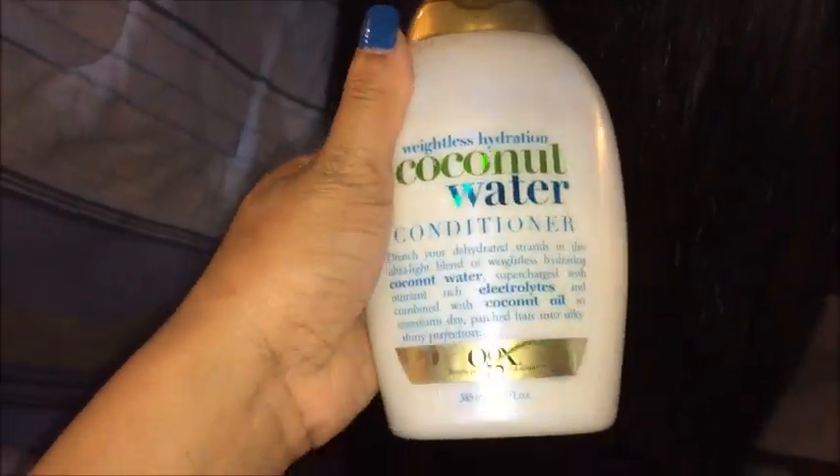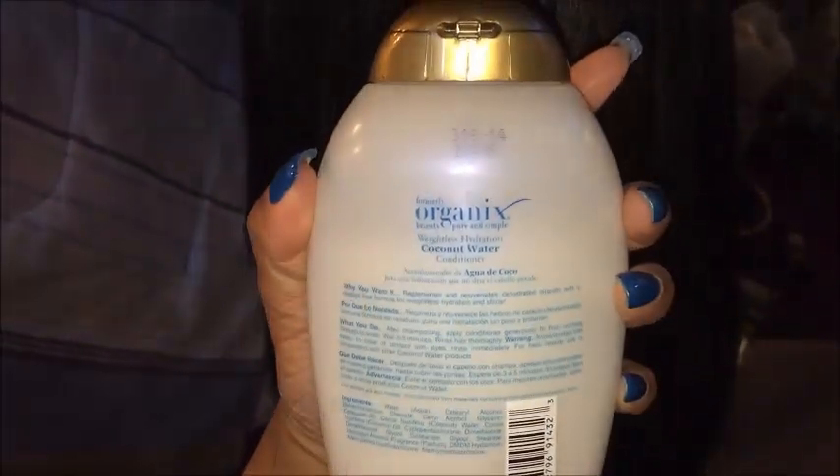Excuse the sound of my fan, but I just wanted to show you guys the luster of the hair and how shiny it is - very, very beautiful. I love the luster of this hair. All I did was co-wash it with the weightless hydration coconut water conditioner by Organics, and this is what it looks like.